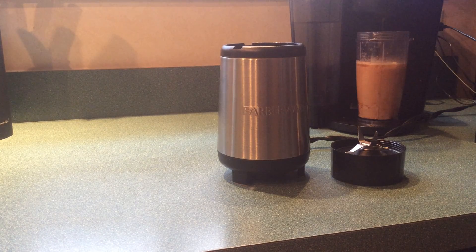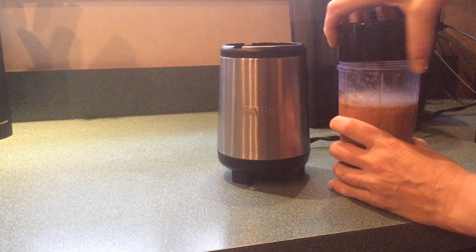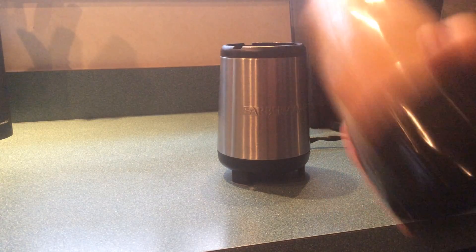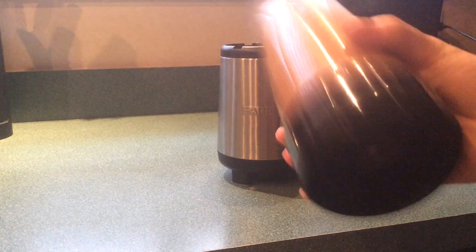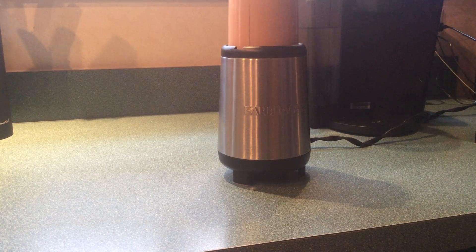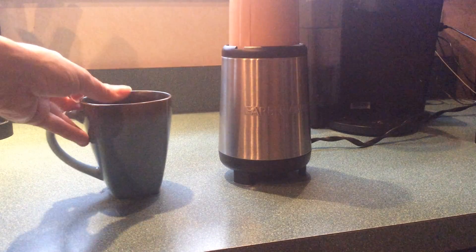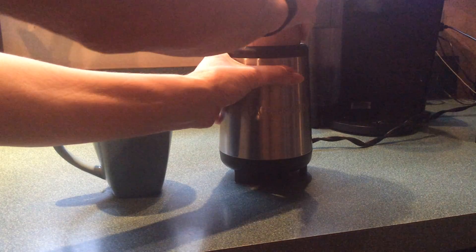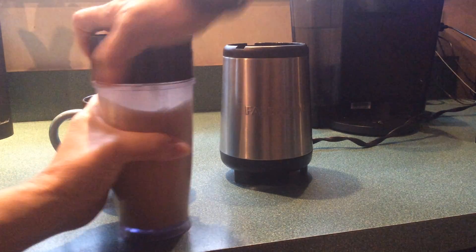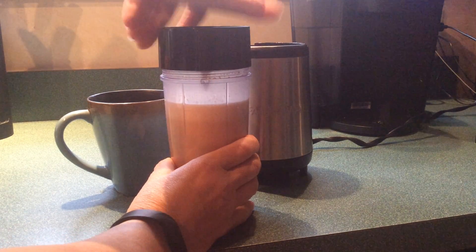Grab it and put your little lid on. Like I said, you can use an immersion blender — you can really use anything. I've found this to be very easy and user-friendly. I shake it around just because sometimes the cinnamon sticks to the sides. Pop it on there for about 10 to 30 seconds. The heat from the drink creates a little suction so sometimes it's tricky to get the top off.